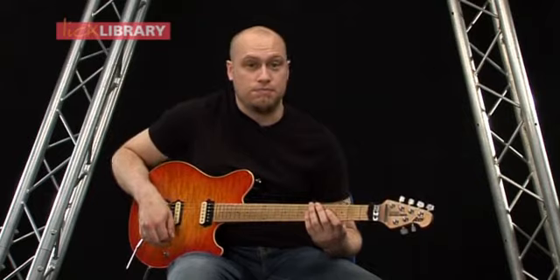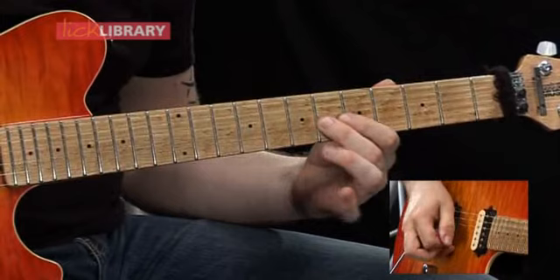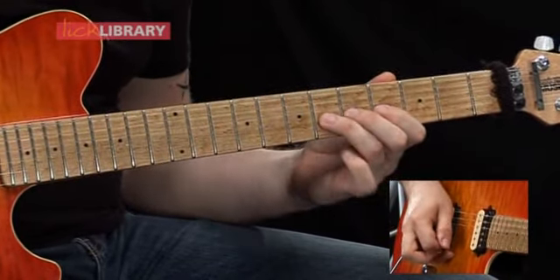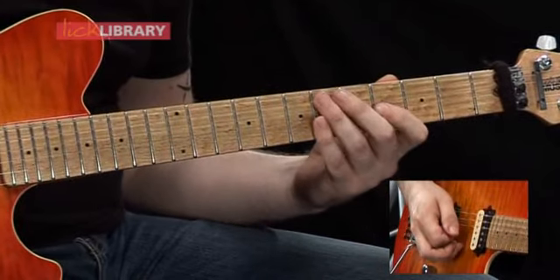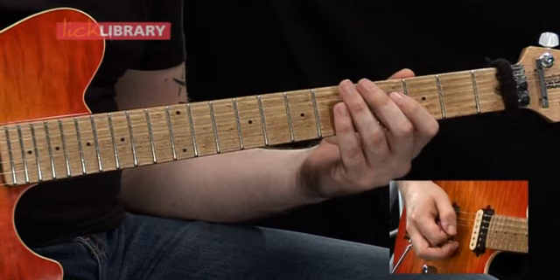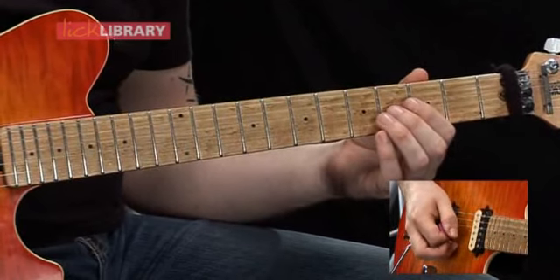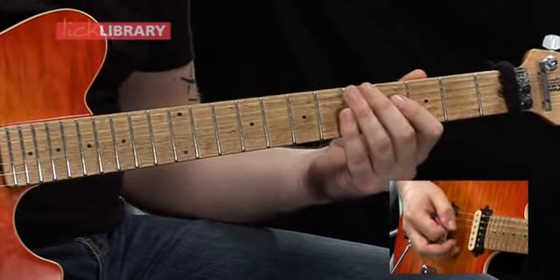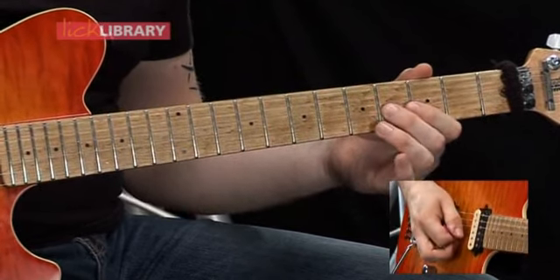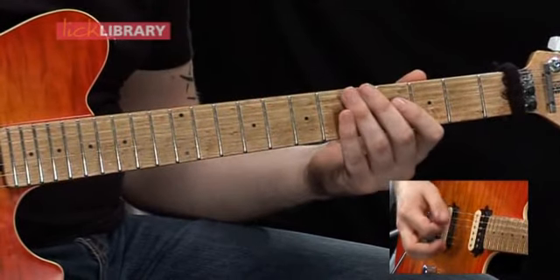Here's the next part of the solo section. This phrase starts on the D string on the fourth fret, and you're going to play that twice. Then the fourth fret on the G. Then play the fourth fret on the D twice again. Then you're going to slide from the fourth fret on the G to the sixth fret on the G. So far you've got this.